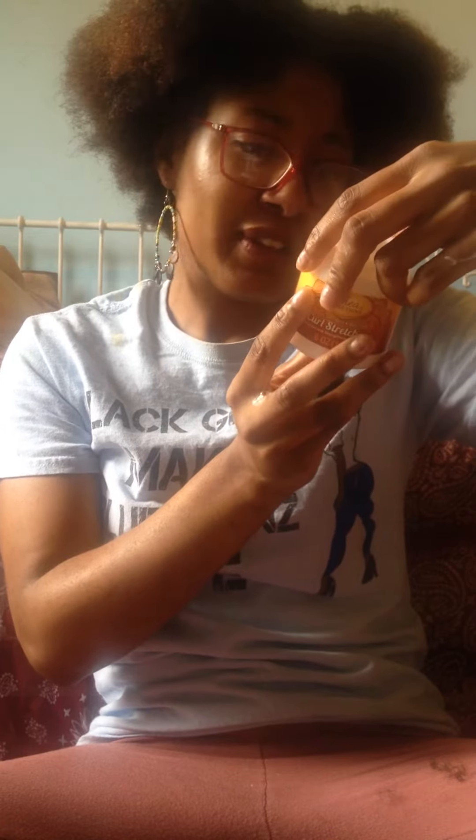It looks like there's a lot of fillers in this shea butter curl stretch cream — water — I really don't think there's anything in here that's particularly good for your hair. Okay, so let's see how we like it.